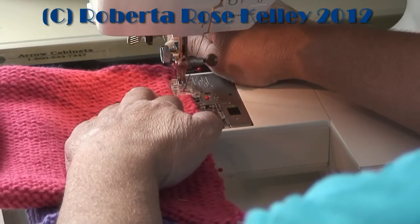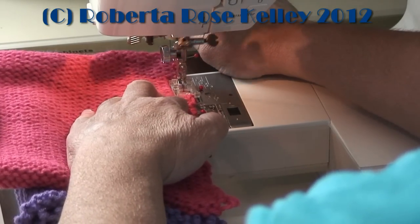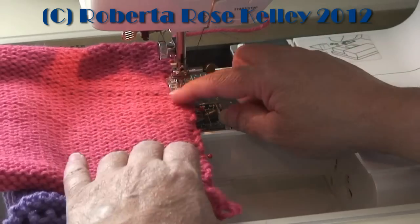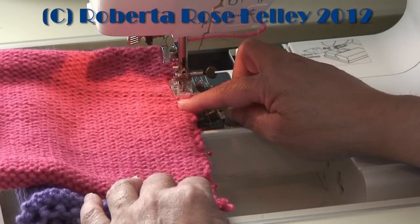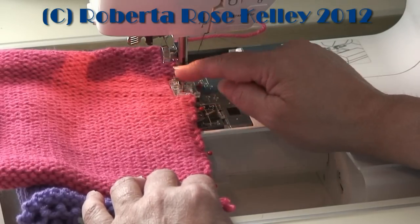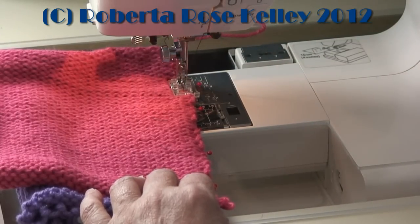It looks like I should have the width a little bit wider. Also, when you have pins in your sewing — just like you were sewing any other material — you may want to take the pins out as you go along, or go slow over them, because if the needle hits a pin it could break it. This machine has safety features so that if it hits a pin it will make a lot of noise, won't go down, and will give an error on the screen. I can just manually bring the needle up.